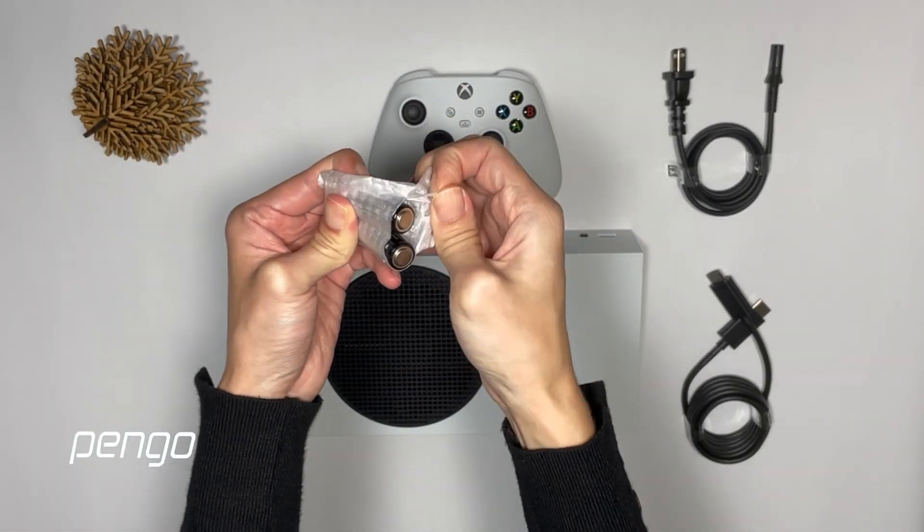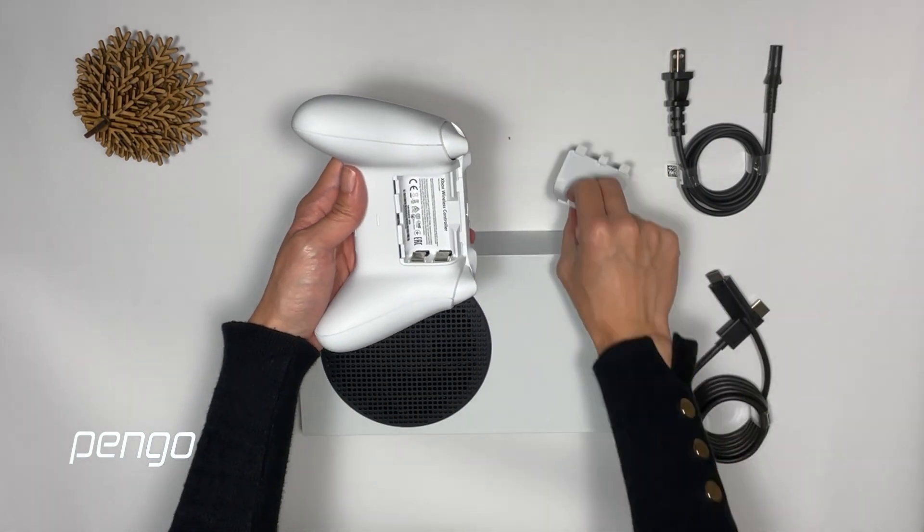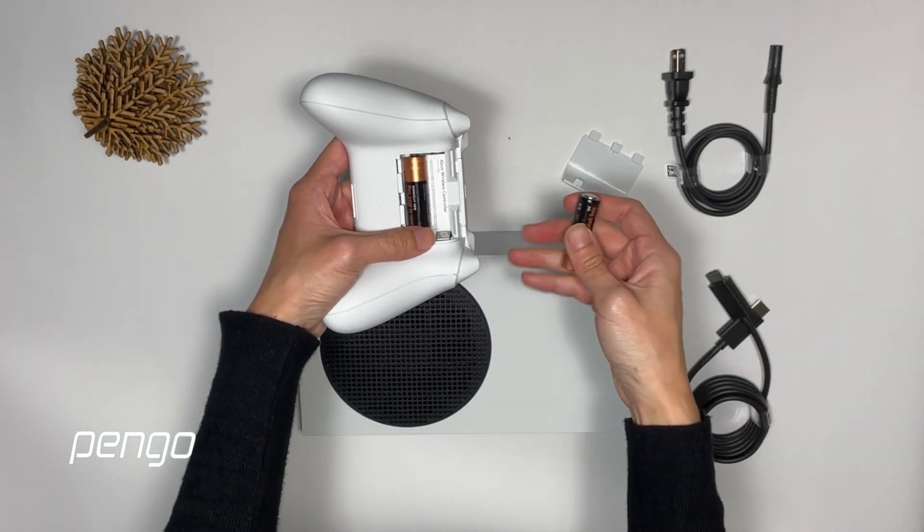We assume everyone is very familiar with the controller, so we're not going to describe it. Simply put the batteries in — they came included in the box.